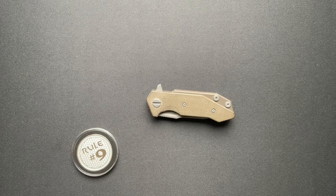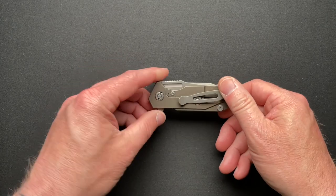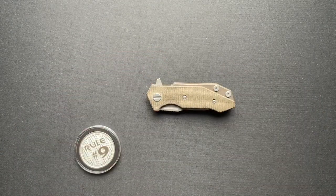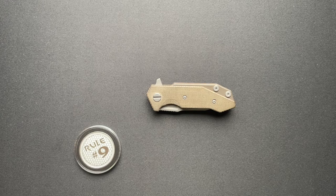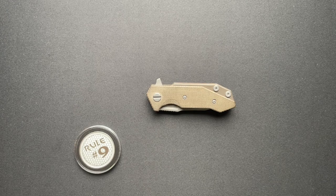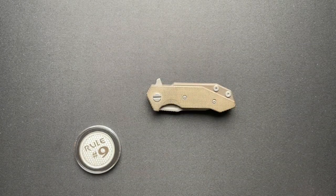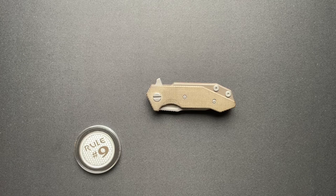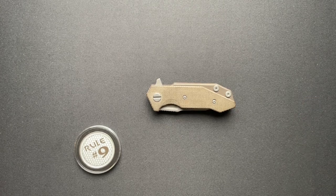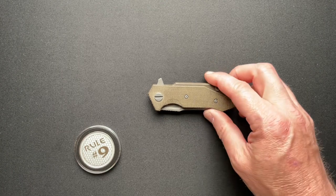What's going on everyone, welcome back. We've got another Hinderer today and this is one I have not handled before. This is from my older brother — he sent this over to me. This is the Hinderer Half Track. My brother's been a big Hinderer fan for a while. I kind of resisted. I reviewed a couple and then I got my own XM24, which is right here, as part of a trade deal. The XM24 is one I go back and forth on — today I want to sell it, tomorrow I want to keep it. But anyway, here is the Half Track.